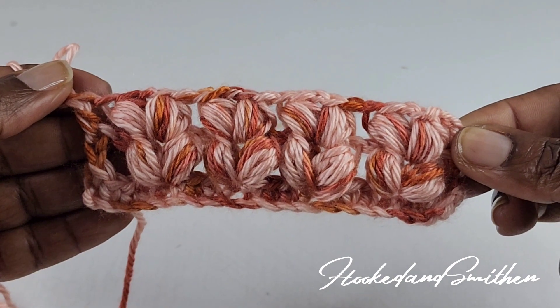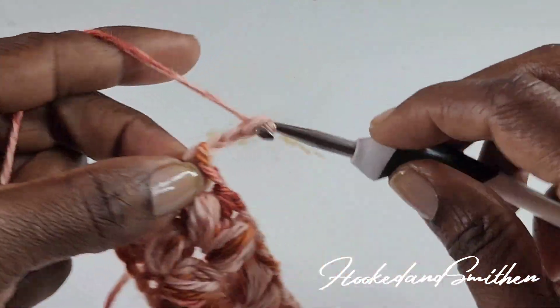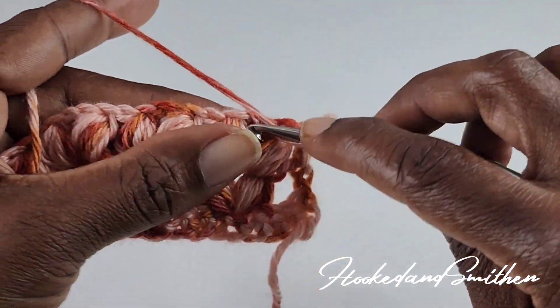For row 4, you're going to repeat row 3. Chain 3 and turn your work. You're going to be working into the chain-1 space of the puff V stitch and make a puff V stitch.